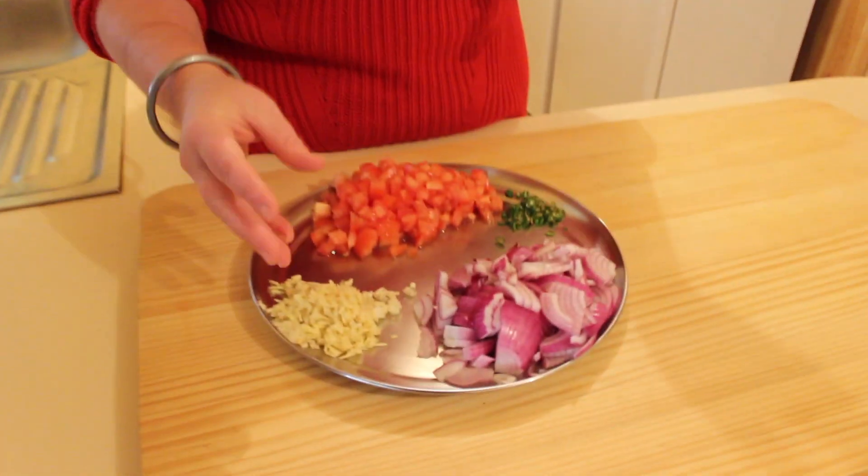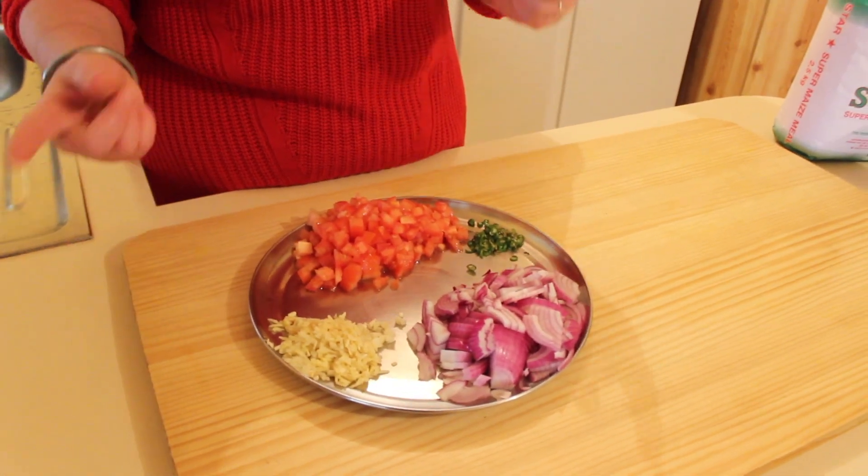I can tell you how to make a saag. First of all I do a simple Punjabi tadka with onion, garlic and ginger, some chili and tomatoes.